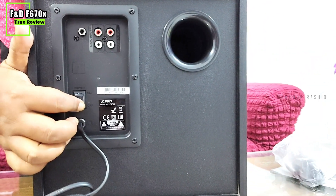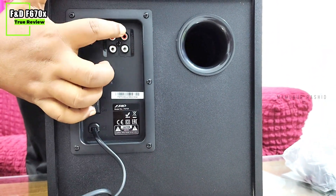This is the power button. This is the audio input. This is the connection port. This is the performance — the speaker is the same.